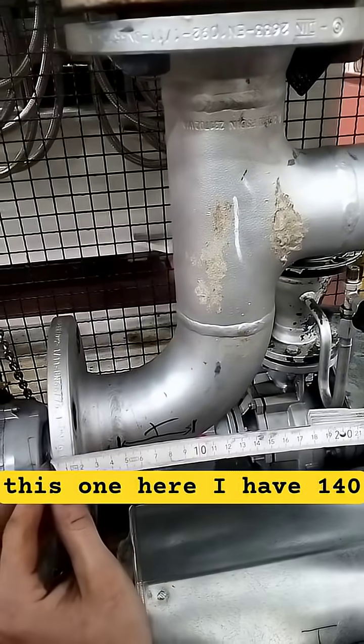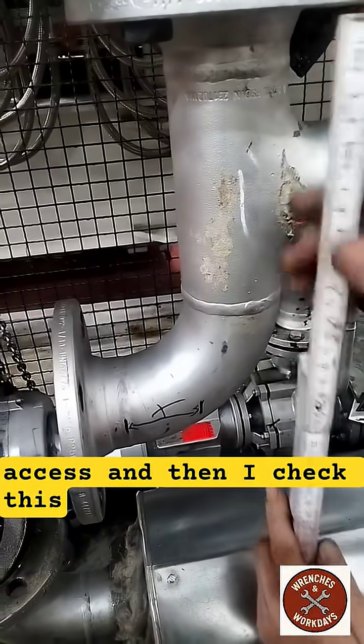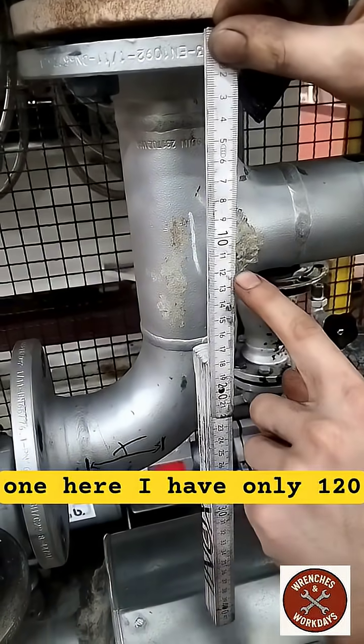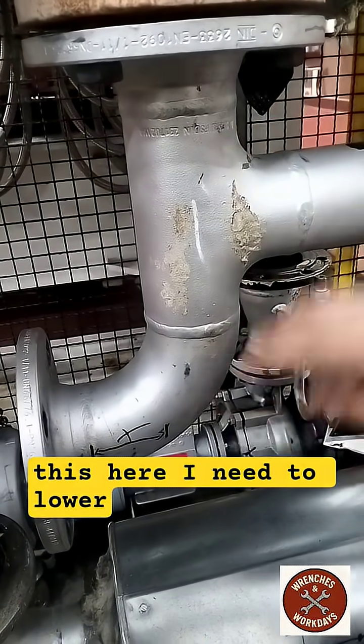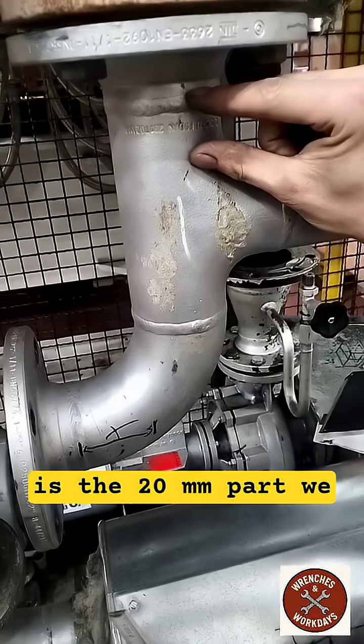Here I have 140 axes, and then I take this one — here I have only 120. So if I want to attach this one here, I need to lower the bow 20mm. So this is the 20mm part we cut.